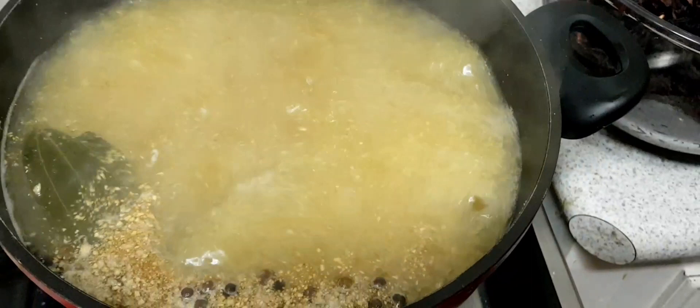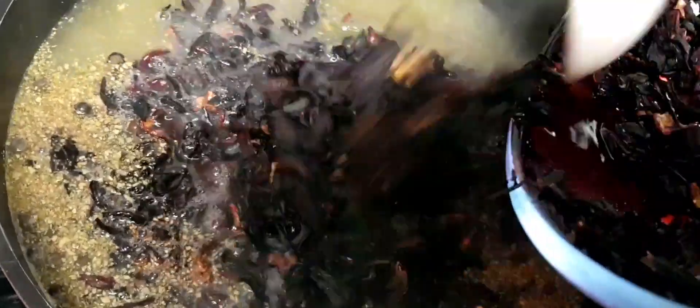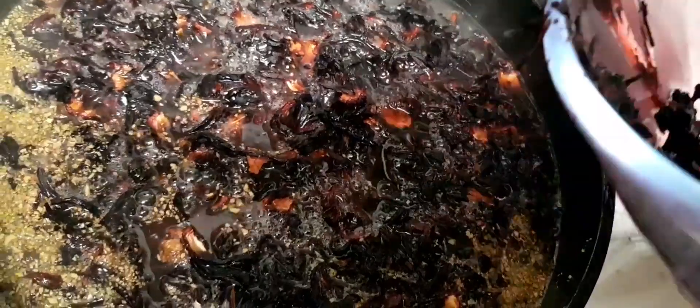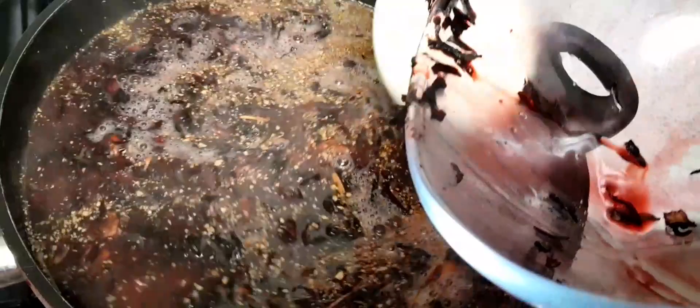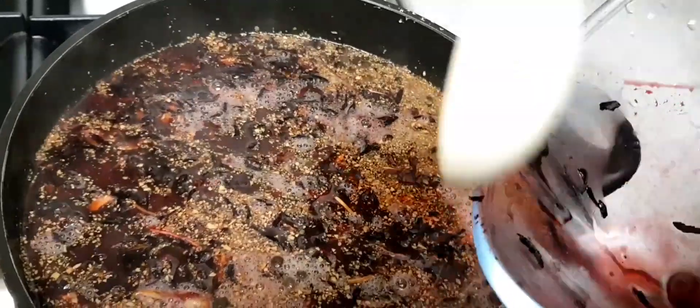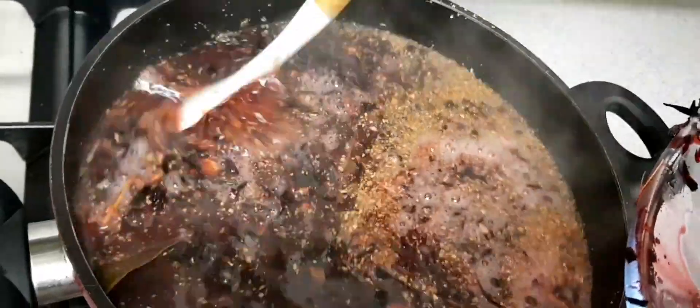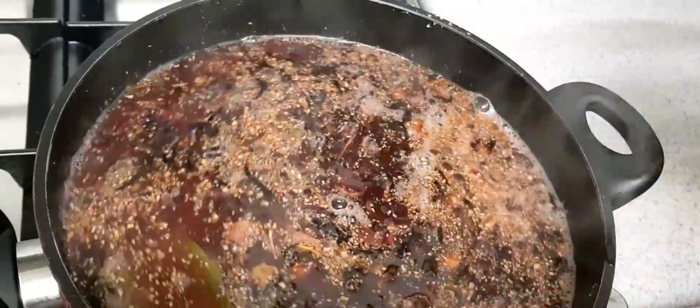Tony is going to scrape everything and put the sorrel in for me. Look at that — you can see the color coming already from the lid. So we're going to cover this and let it draw. Some people say steam, what we call draw in Jamaica — like a tea bag. You could say simmer, that's another word. We'll get back to you.